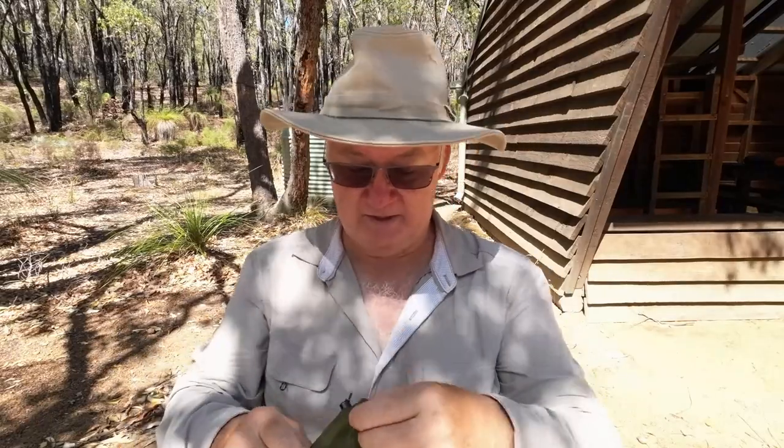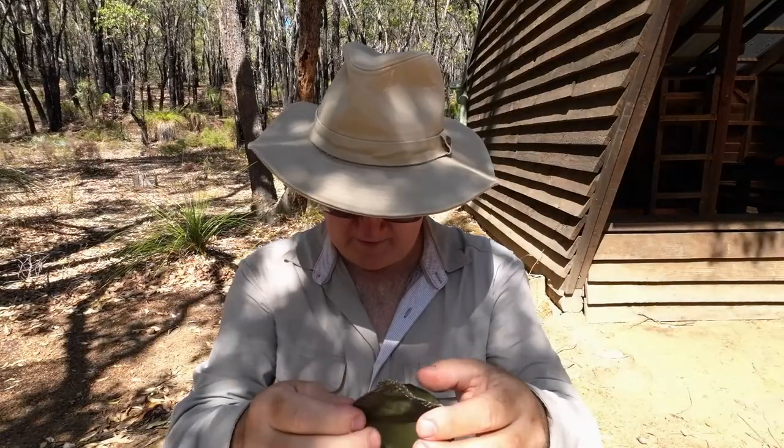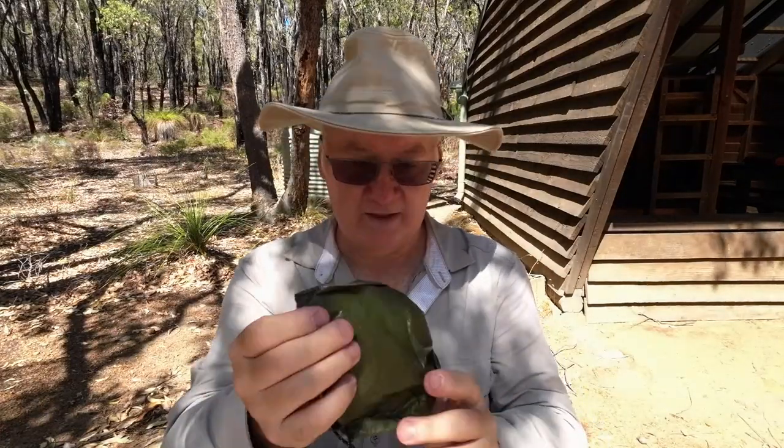Before anything else, I've spotted a quality issue - even though it's only a little stuff sack, there's a loose thread that hasn't been tidied up. You'd think they would have trimmed it and just singed it back a bit. You might think I'm being pedantic, but I think they need to get up on their quality control.